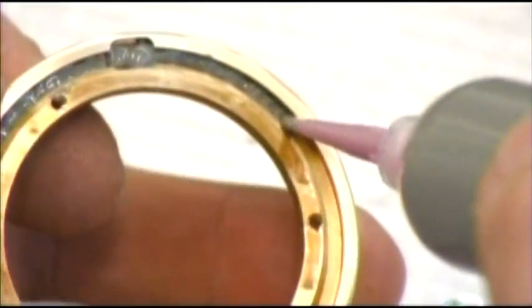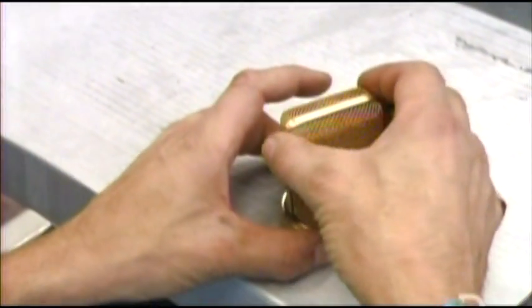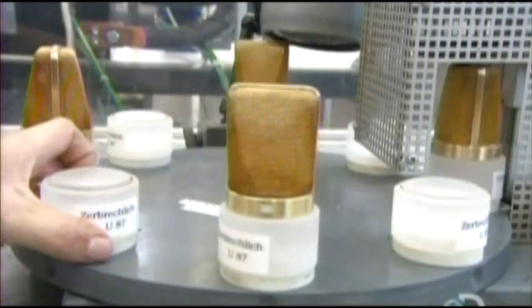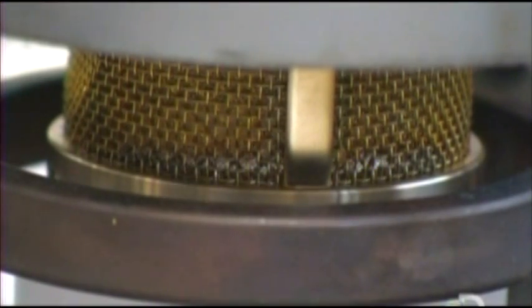An assembler squeezes solder paste into a groove in the brass ring, then presses the grill halves, which have been joined by a bracket, into the solder-coated ring. On a carousel, a torch heats the rings, and the solder paste melts to bond the grills to the rings.